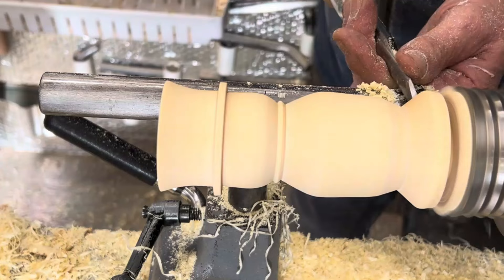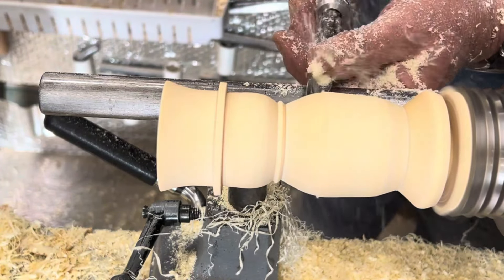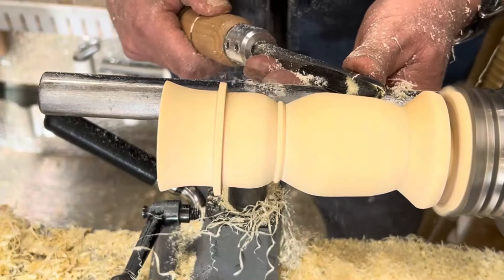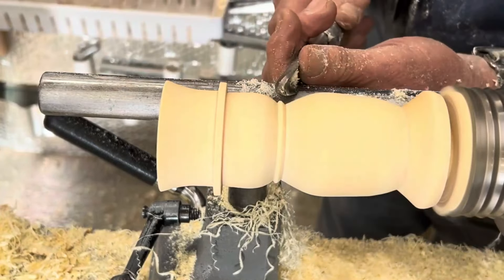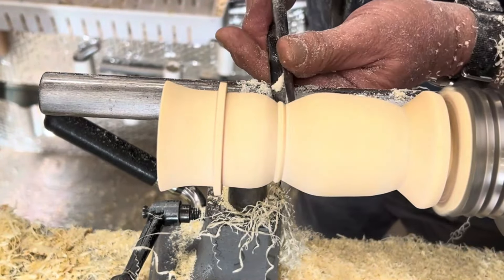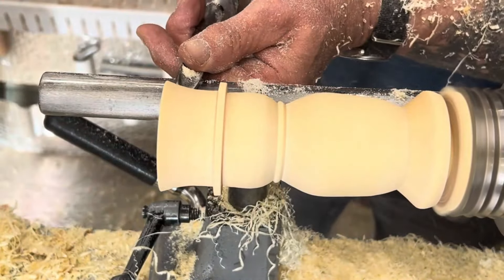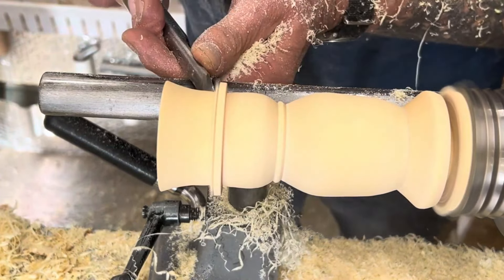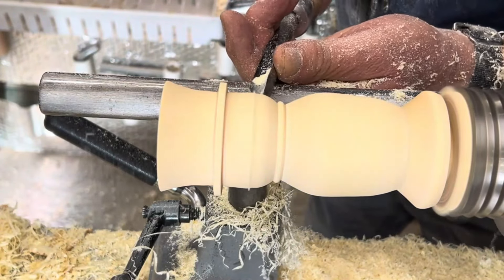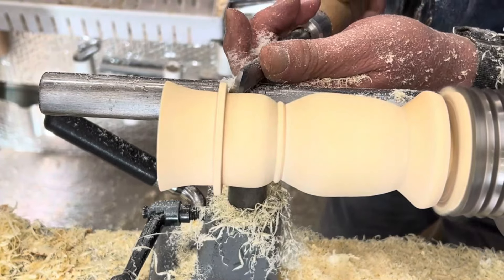Just getting a nice finish — try and get as clean a finish as you can, it saves on your sanding. If you get a bit of tear-out, there's nothing worse than putting your finish on and seeing it show up because you didn't quite get it out in the sanding. Best if you don't put it there in the first place. If you keep on the bevel, you'll never get a catch, and you'll never get torn grain — you must always be on your bevel.